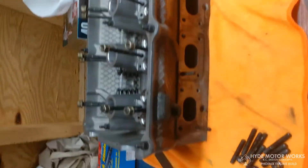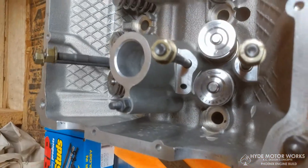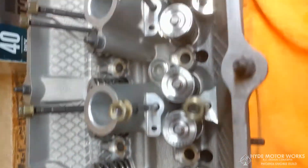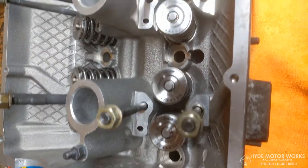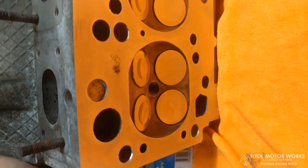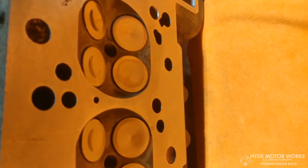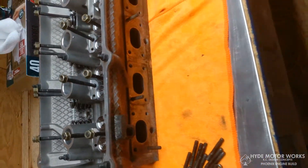Here's the head — this was also hot tanked, as you can see it's all nice and clean. I didn't film installing all the valves and springs. They're Super Tech beehive springs, retainers, and keepers. I used Ferrea stainless steel valves. They're looking good right now — I'm sure they won't be after I start it up.